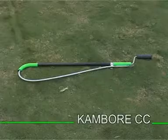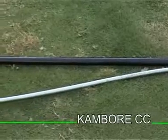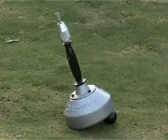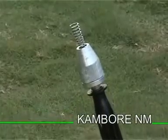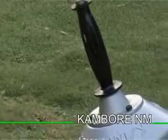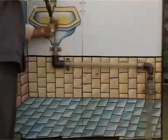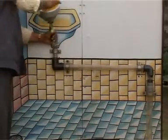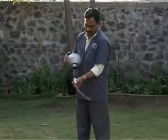Presenting next a handy device for clearing blockages around the pea trap of an Indian or a western closet. Yet another handheld manual device, the Cambor NM, with 25 feet of stainless steel cleaning cable, capable of clearing lines up to a maximum of 3 inches even if it has to maneuver a sharp bend. Ideal for cleaning concealed lines and floor drains leading from wash basins, shower drains, bath tubs, and dish washing areas.